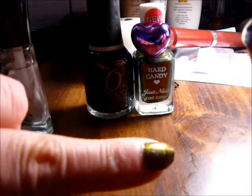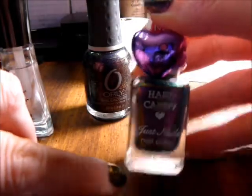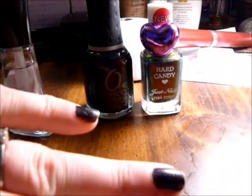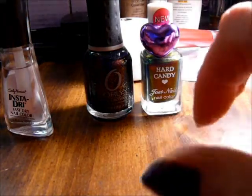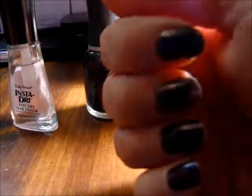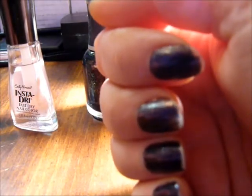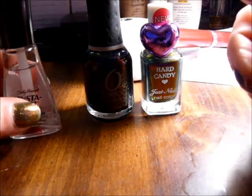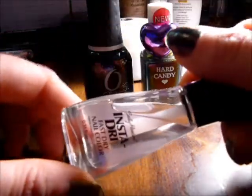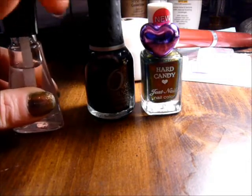On these two nails — my thumb and index finger — I have the Hard Candy, and on the rest of my nails, even on my other hand, I have the Space Cadet. Today's the day I must take them off — this was my color of the week last week. I'll start sharing those with you too, whatever color I pick, because I adore fingernail polish.